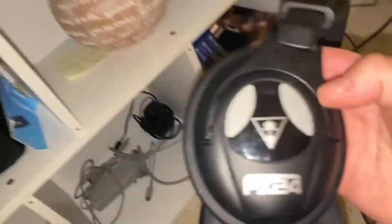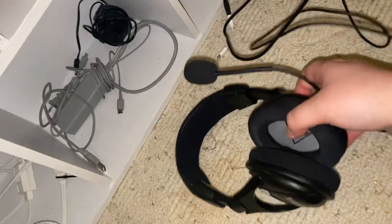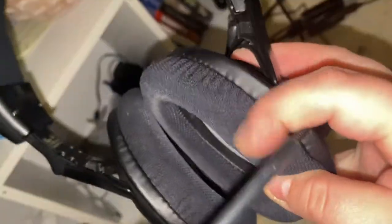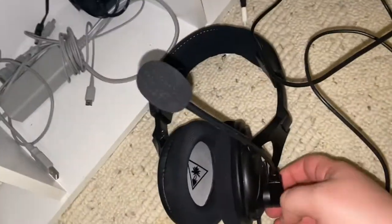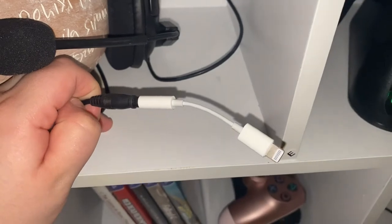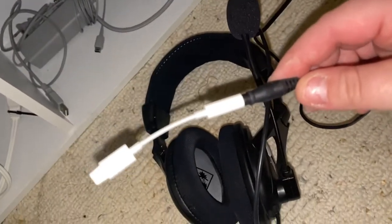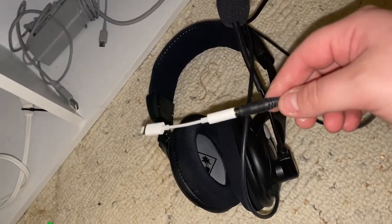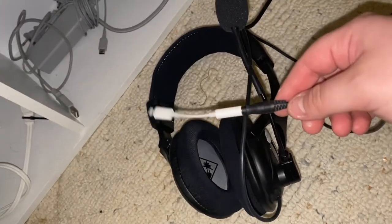Over here is my headset — it's a Turtle Beach PX24, wired, pretty comfortable but the fabric ear cups hurt after a while. What I actually do is use a dongle to connect it to my iPhone, record the audio directly into Voice Memos, then take the video from my screen capture and align it with the audio from my phone. I use Dropbox to transfer things. It's such a disaster but it works.